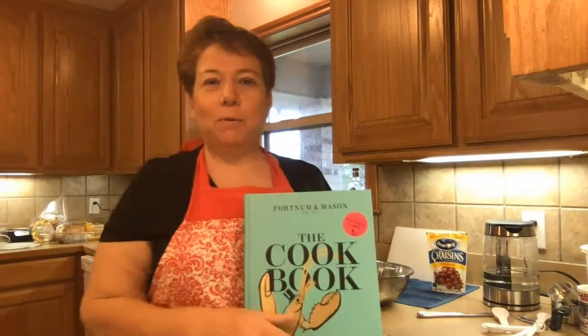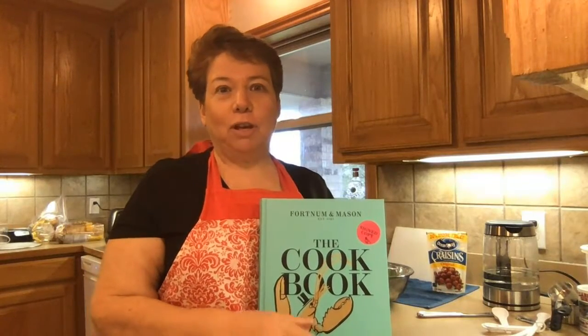So today I'm going to make some scones, just because maybe we need a little break from everything. And I'm sure a lot of people are learning how to cook now that we're in this self-isolation.